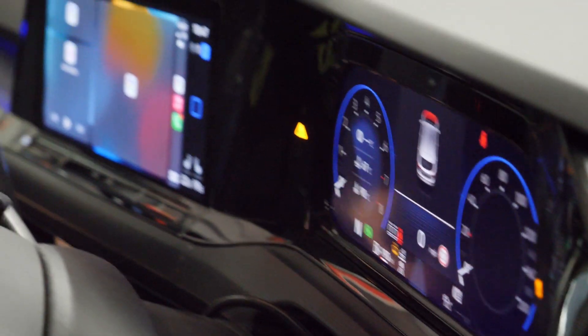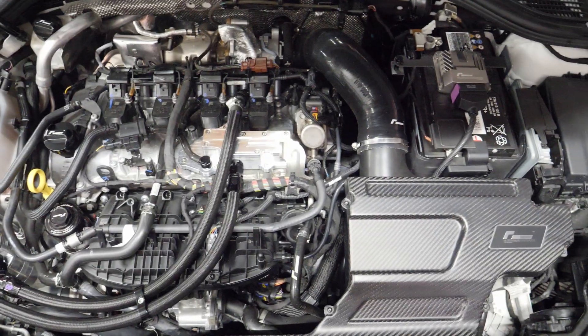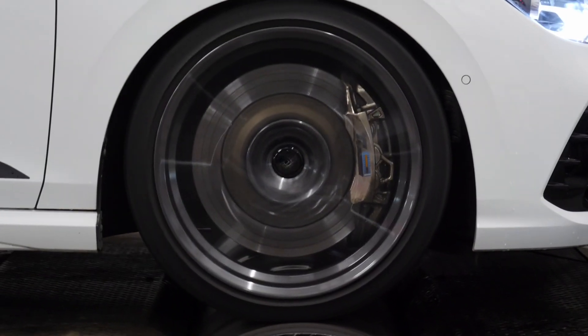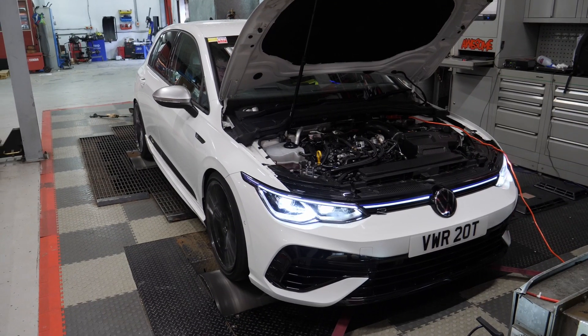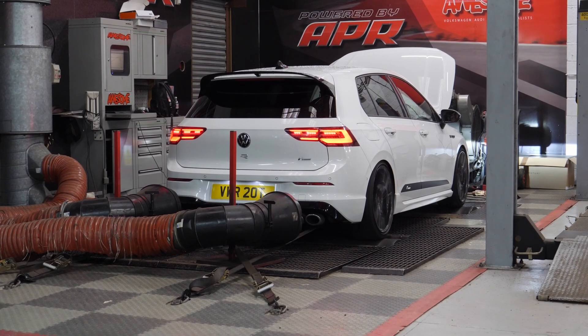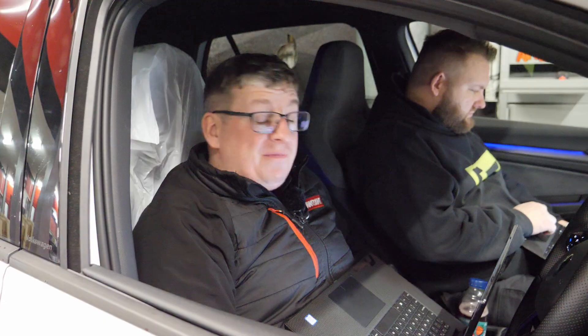The vehicle is strapped on the dyno and ready to run. We've got it with the box unplugged, fully stock in terms of software. It does have an R600 intake and an elbow on there, but we'll still be able to get a baseline of where it is with those hardware components. We're just setting the vehicle up in dyno mode now so we can run it without any issues.